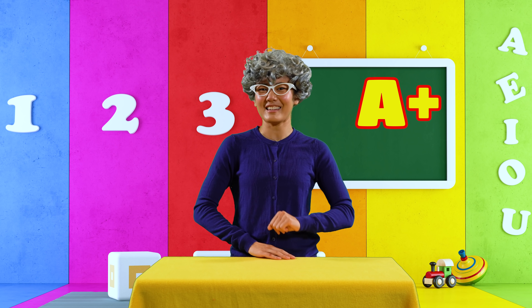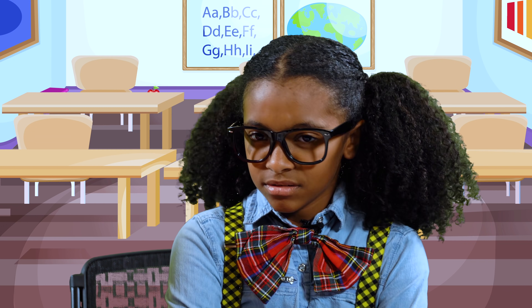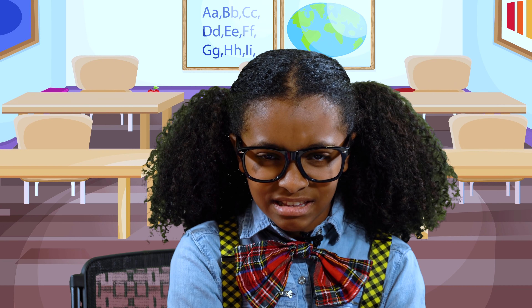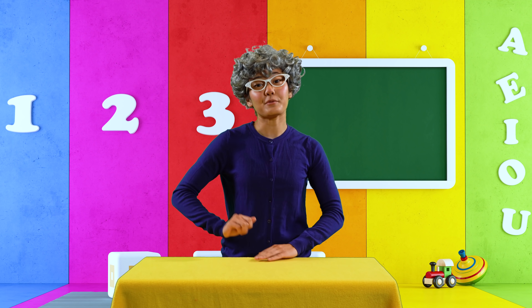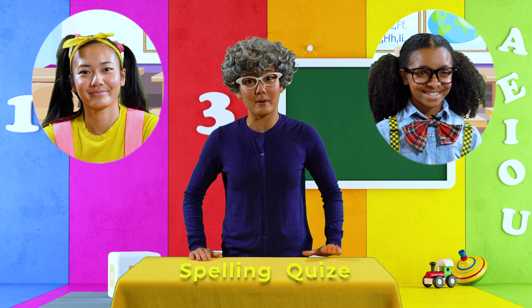Oh Ellie, what a wonderful poem! Not only did it rhyme, it was also super silly. A plus for you, Ellie. Well done! Now that we've learned all about rhyming, it's time for our big spelling quiz.